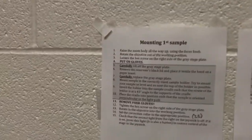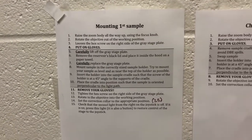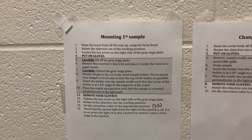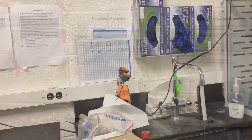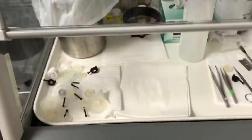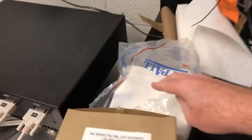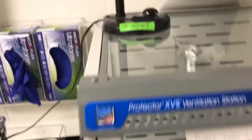Now we have to put on gloves. The gloves are here — we have small, medium, and large. I'll also need a paper towel; if there's not one here, we can grab one of these absorbent ones. We'll be doing some work in there, so I'm turning on the light without gloves, and then positioning the camera so you can see what I'm doing.